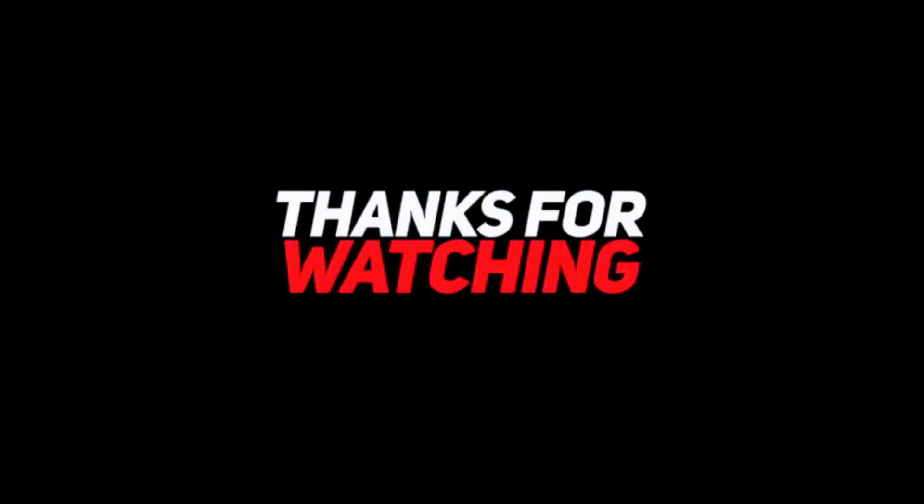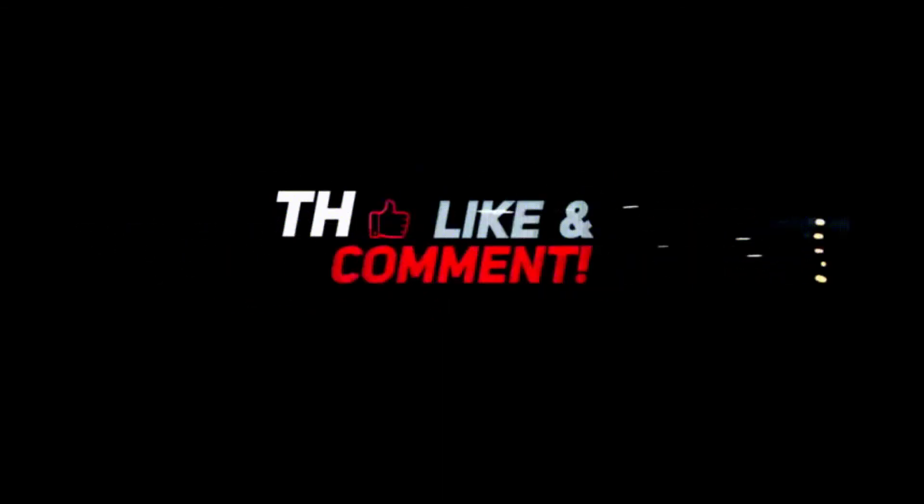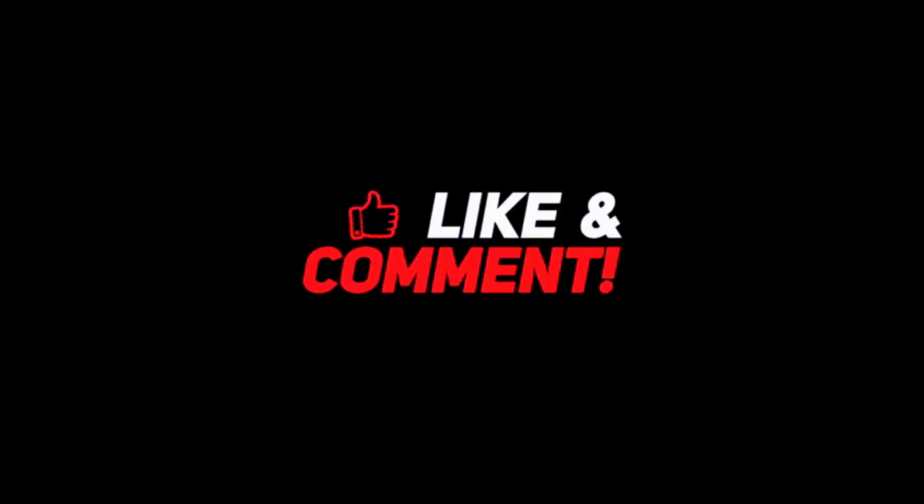That's it guys. I hope this solution will surely work for you, and if it does, let me know through your comments. And most importantly, don't forget to like, share, and subscribe to iPhone Topics.com. Thank you.